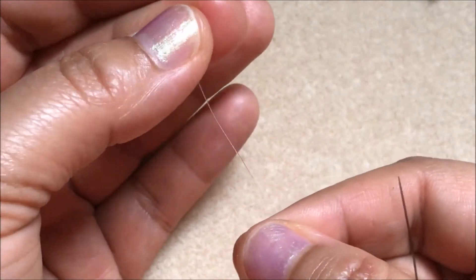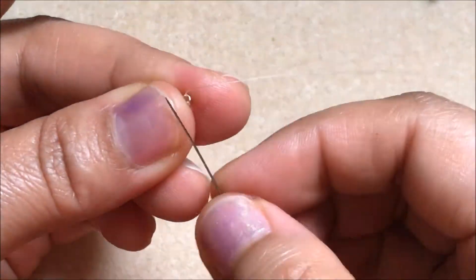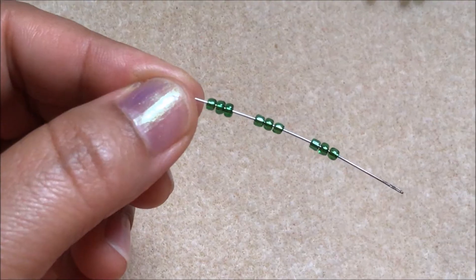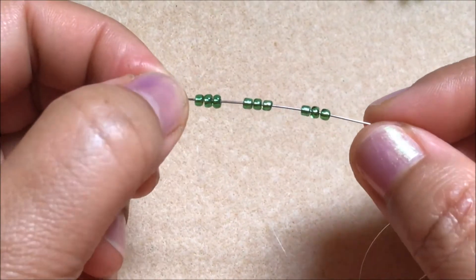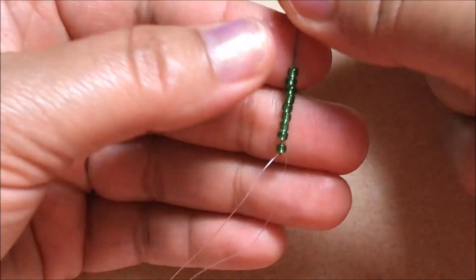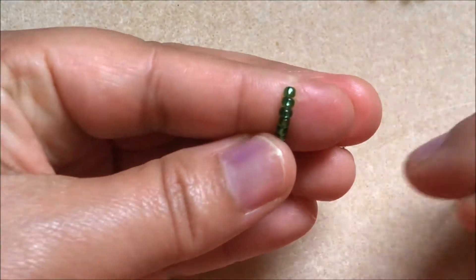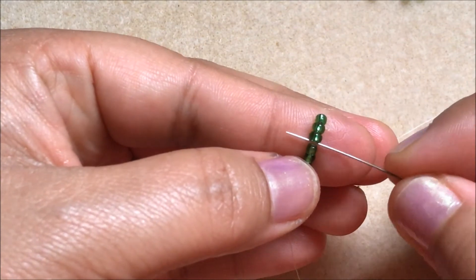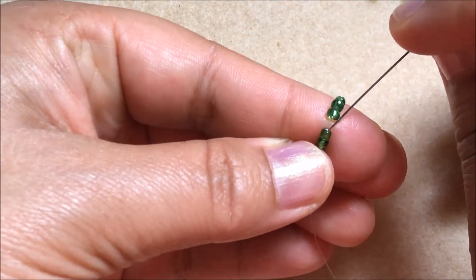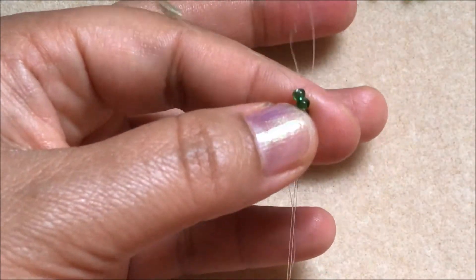You have to take nine green color seed beads and pull them all to the end. Now we have to separate three beads and go through this fourth green color seed bead.